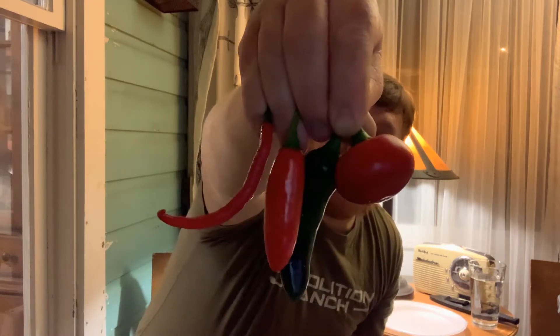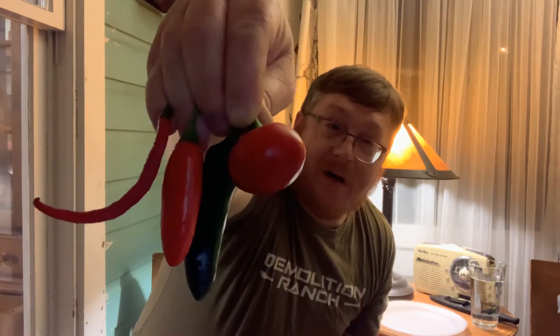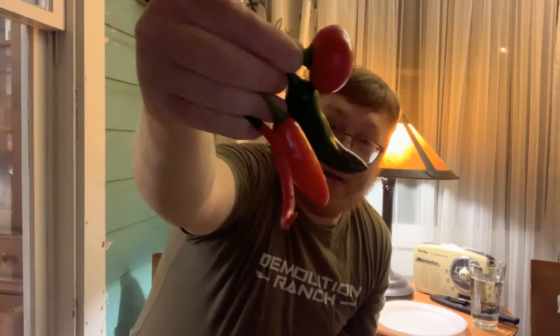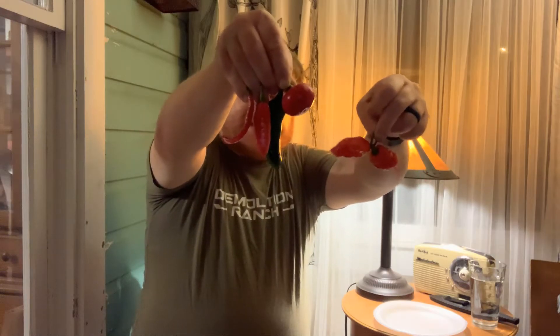Welcome to Hot Arms, my name is Aaron and I've got an interesting challenge for you today — well, it's a challenge for myself. So all that is: a jalapeno, a serrano, a cherry bomb, and a cayenne pepper. And then on the other hand, a ghost pepper and the Carolina Reaper. So I've got six lovely peppers.